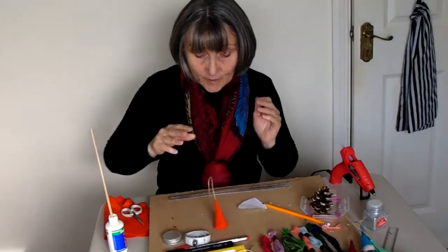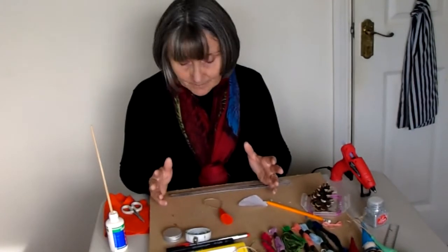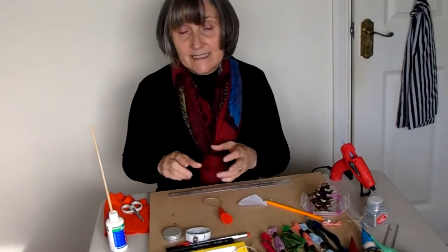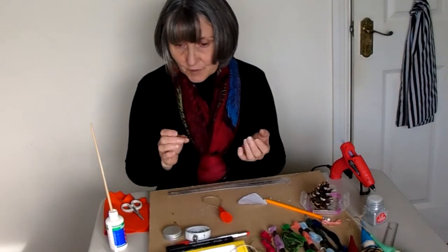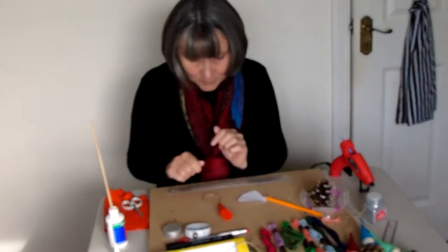At this point you can either leave the hat completely plain or you can decorate it. To decorate it you can use anything from little round dots of felt, sparkly stars, or you could put a bell on the top.